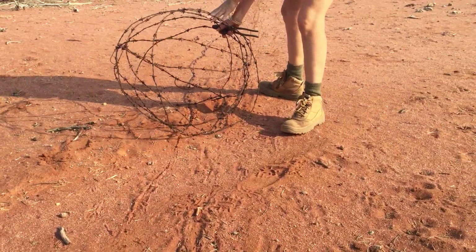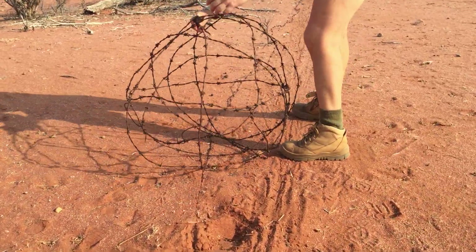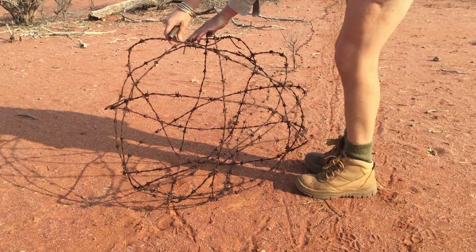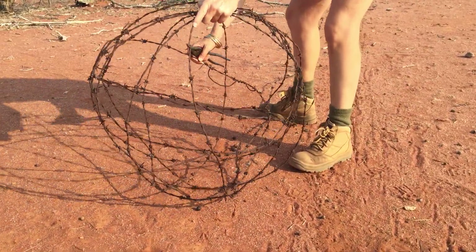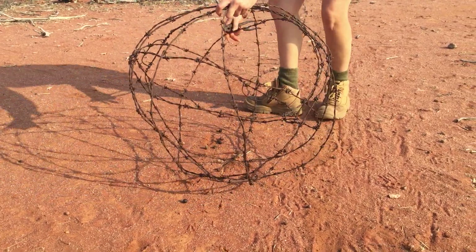The more you roll it up the easier it gets, because the more it's grabbing onto itself. It is a bit egg-shaped but that's okay, because once it's made you can just squish it so it's like a ball shape, within reason. Just be aware — that just popped out a little bit, so just keep it tight if you can.